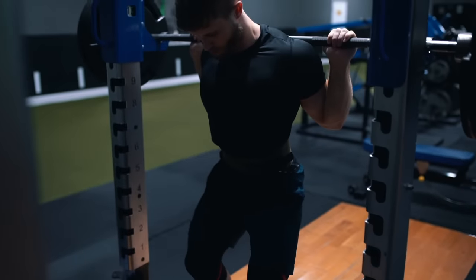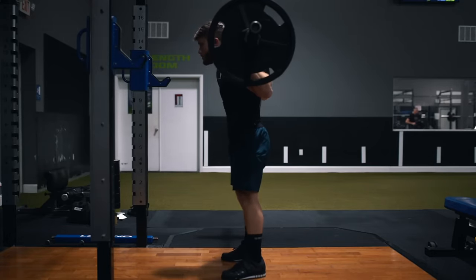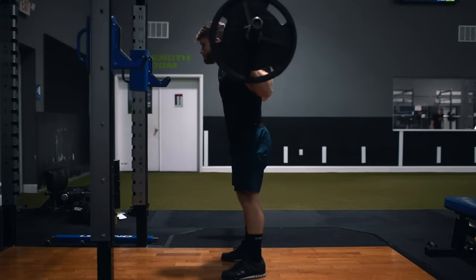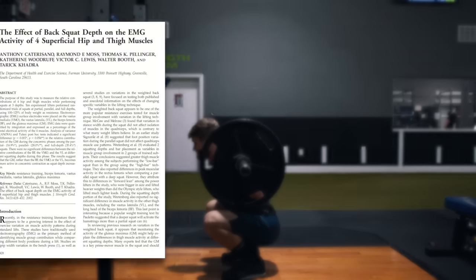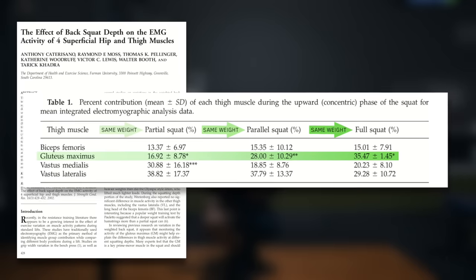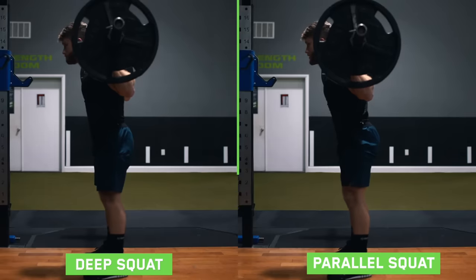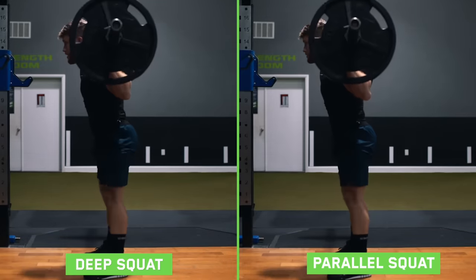Instead of going for max effort, you really want to hone in on using perfect technique at the assigned intensity. On squat depth — a few years back I used to think you should always squat as deep as possible because a 2002 study found higher glute activation on the full squat than the parallel or partial squat. However, when it was replicated by Contreras and colleagues using relative loading, they found no difference between parallel squats and full squats for any of the muscles tested.